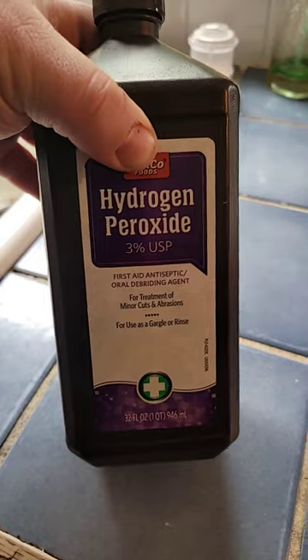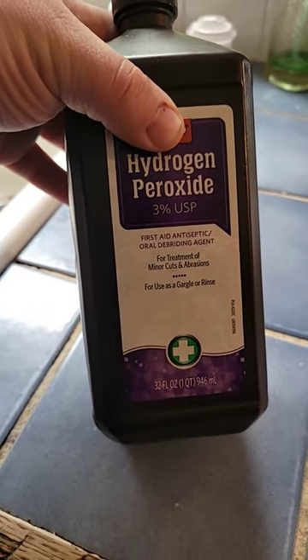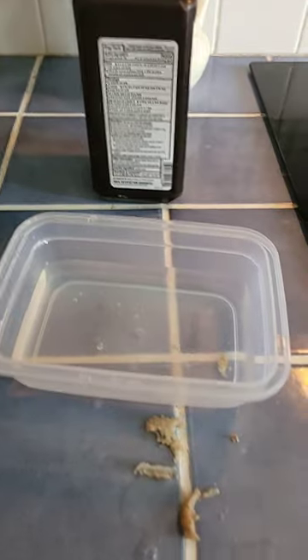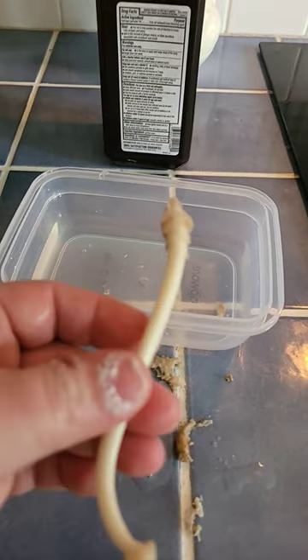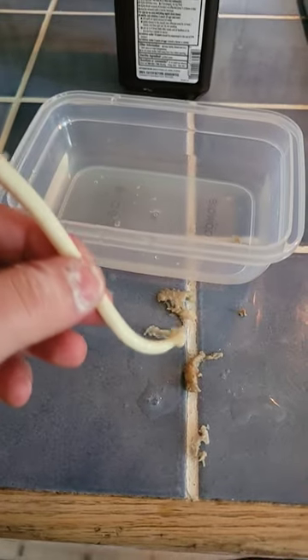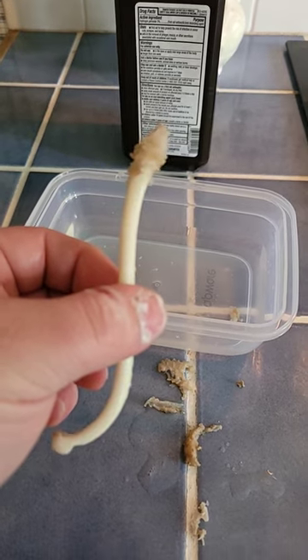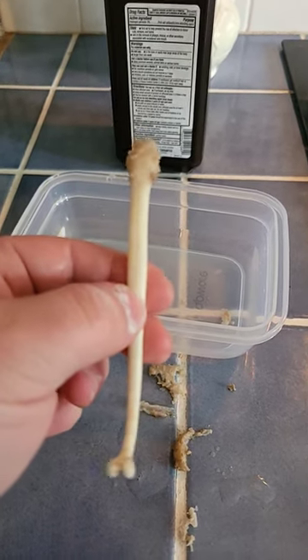The peroxide we're going to be using is a local brand, hydrogen peroxide 3%. I gave it a bath in hydrogen peroxide, and now I'm just peeling away the skin layer that was over it — the penis layer of skin.